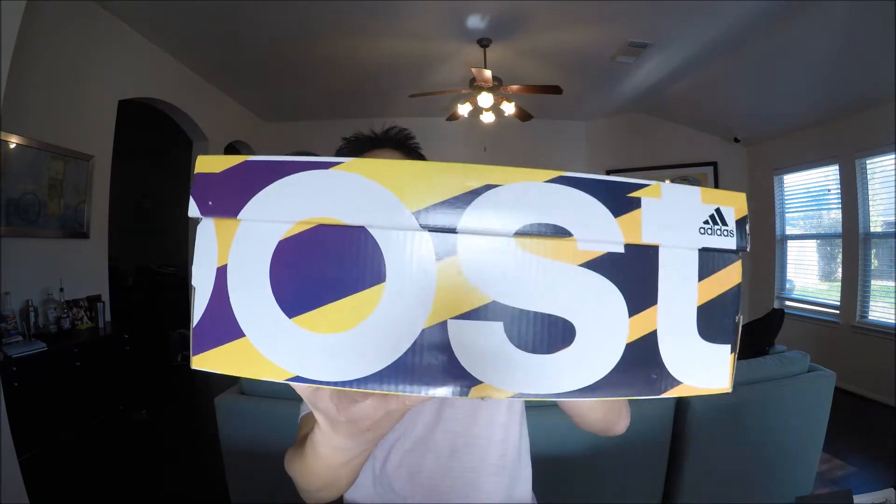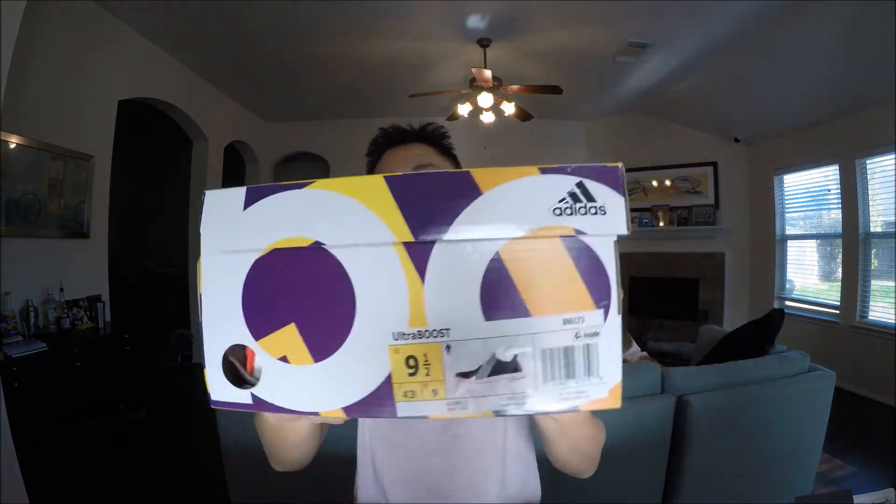One thing you'll notice with these Chinese New Year versions is that in years past they would have a special edition box. It doesn't really matter, but some people do like a nicer box for a special edition. However, you'll notice this is just your standard boost box — the yellow and white.